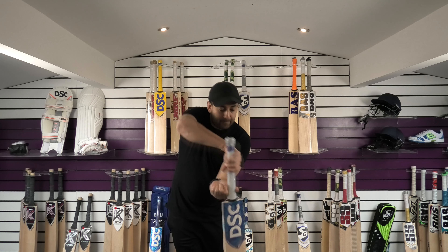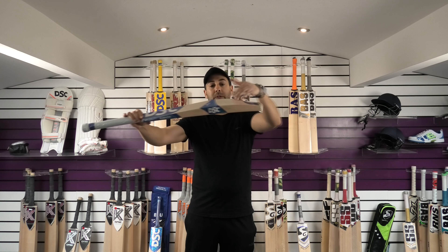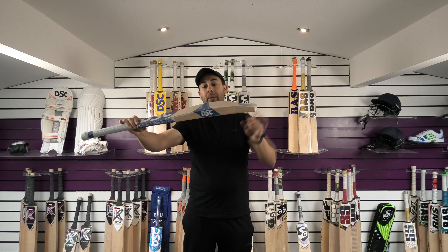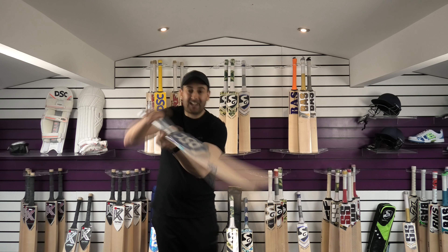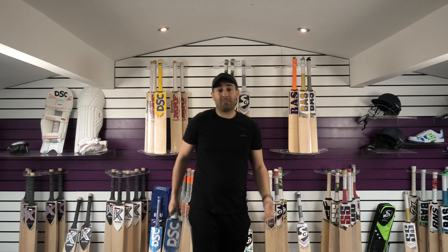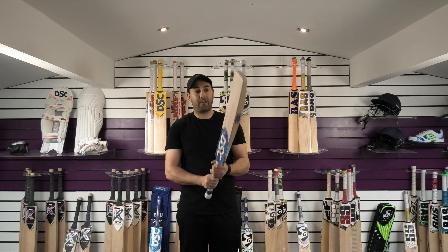Balance-wise, it picks up quite well — feels nicely balanced. Shape-wise, you can see it's got that duck-billed toe shape with a mid to low middle position. I reckon if you put a second grip on, it'll probably pick up lighter. But for those people that prefer a single grip and a slightly thinner handle, then this one's going to feel perfect.